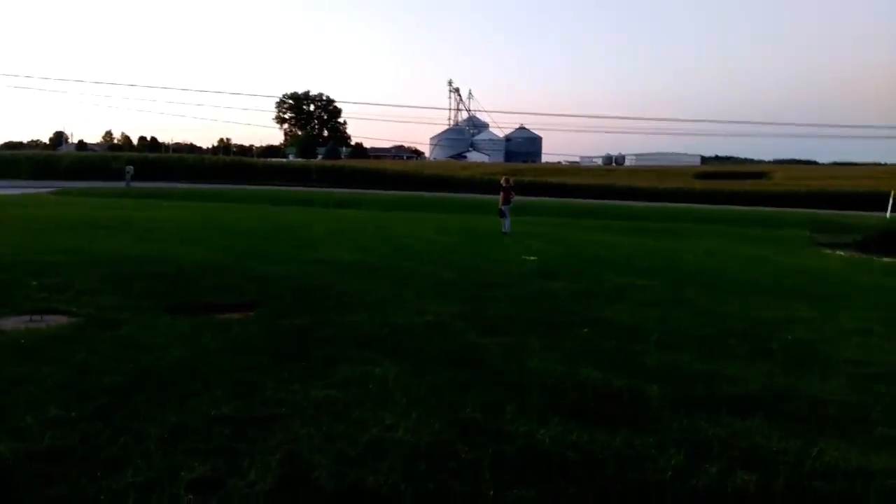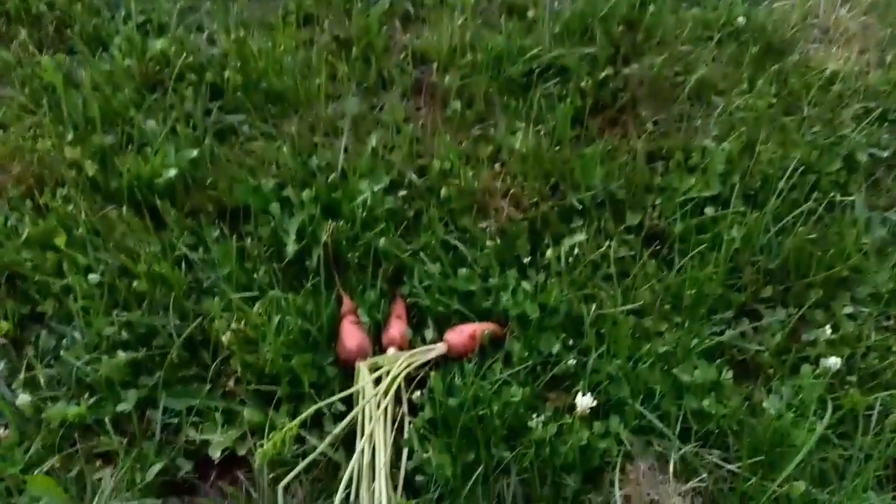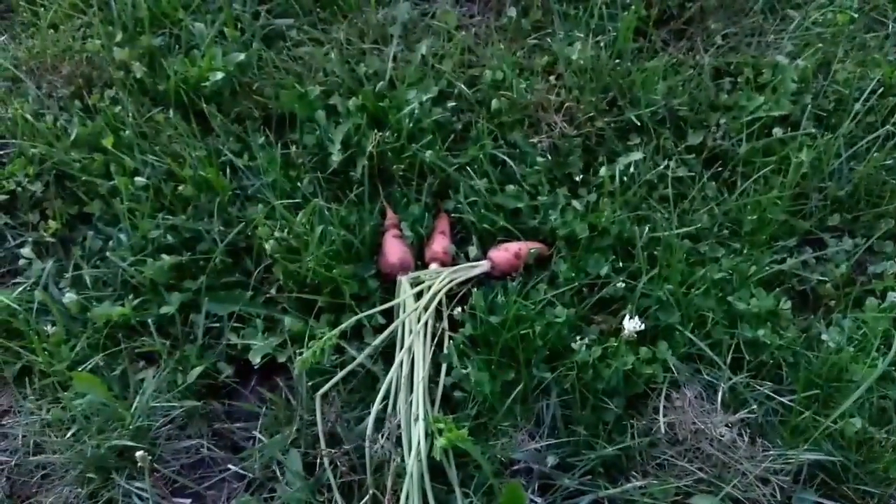We're just going to hang out and try to enjoy the rest of the evening. It's a beautiful day. I guess that's it for now — until next time, happy gardening. Bye.